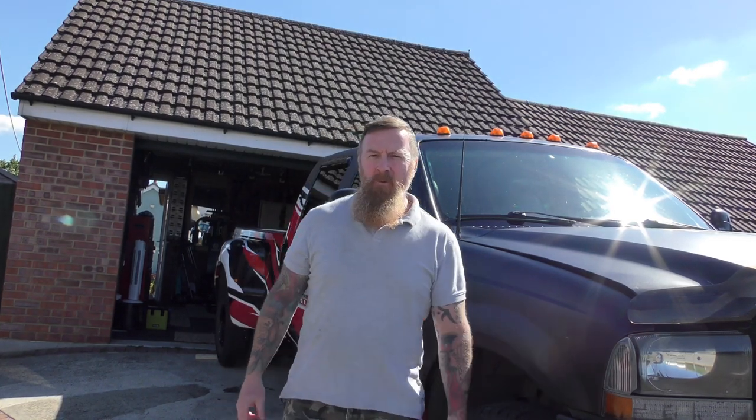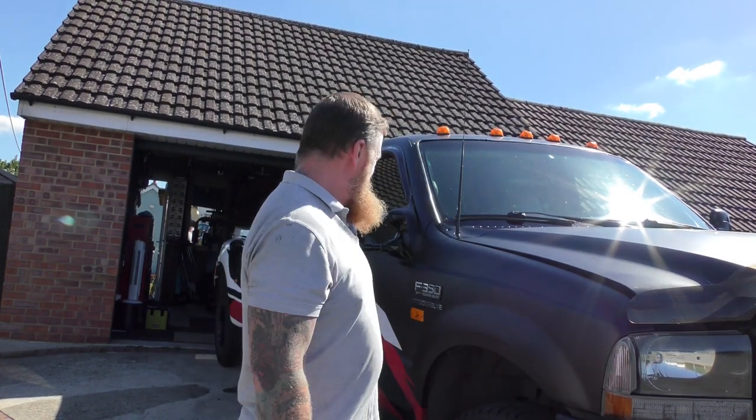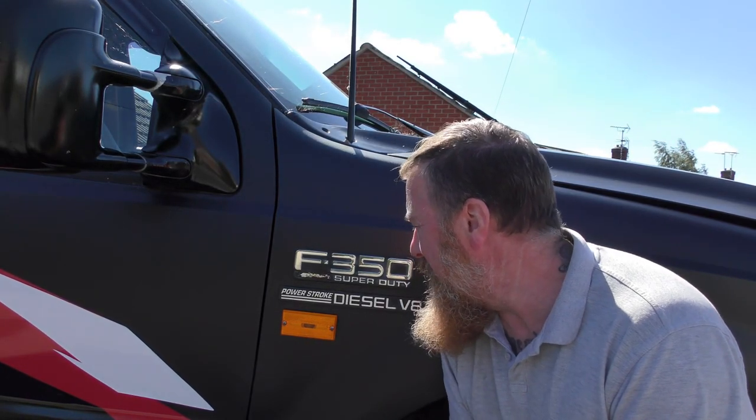Mark Savage here, welcome to my channel. Did I go and buy an F350 Super Duty Power Stroke diesel V8? Maybe.